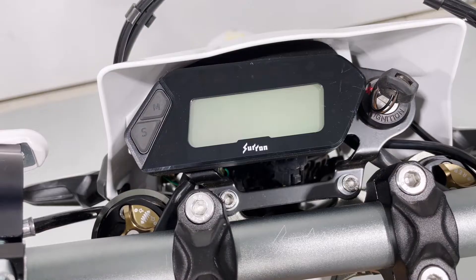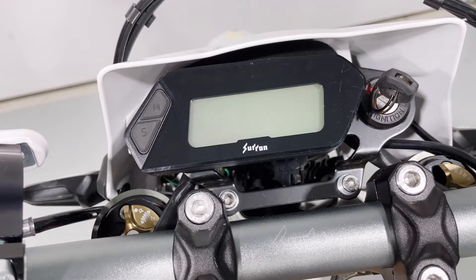Hey guys, Nick from Stoltec Moto here with our 2023 Seron Ultra B. Today we're going to talk over how to make some adjustments using the onboard menu on the bike. You can do quite a bit of adjustment here. I want to walk you through some of these things, so if you have an owner's manual that might not be in English, or if you're still confused after reading it, hopefully we can help you out.